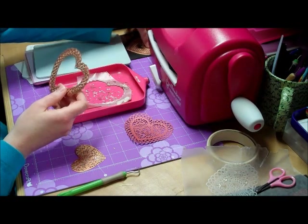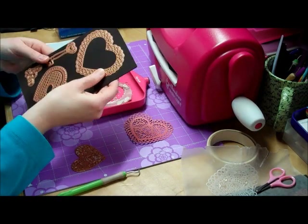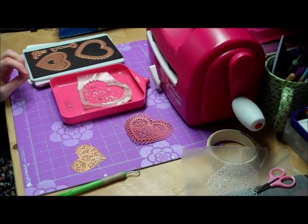Afterwards, I just store them on a magnetic sheet which I've stuck to card — it keeps them all safe and they don't go anywhere. So thank you for watching.